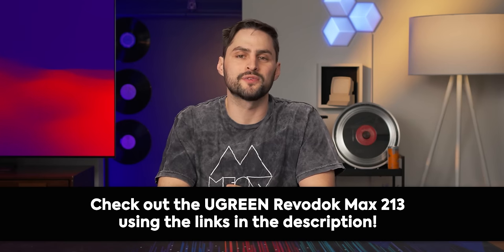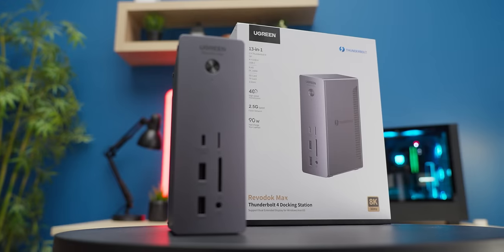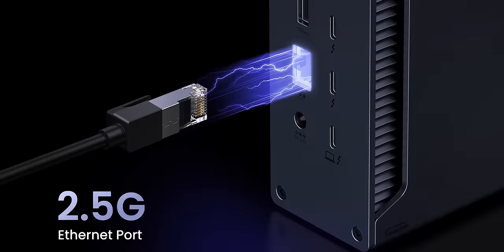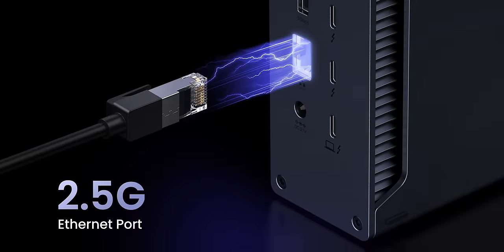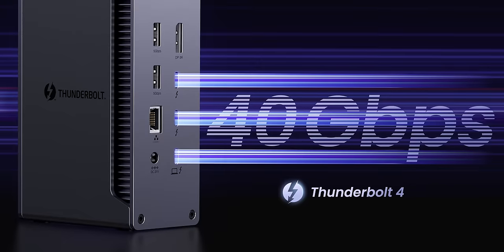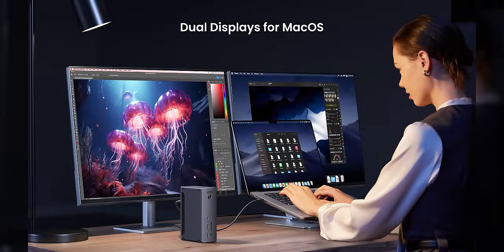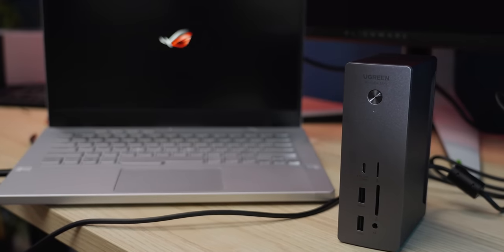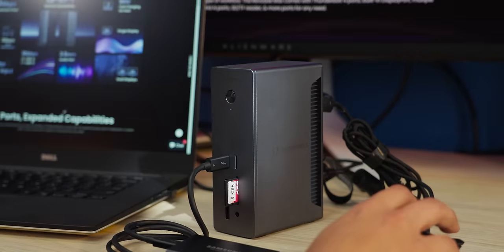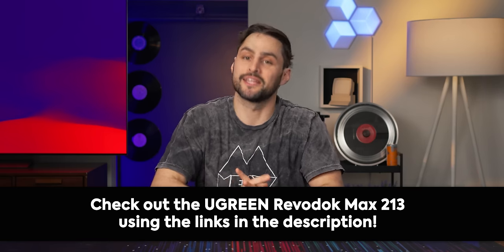Thanks to Ugreen for sponsoring this video. Meet the Revodok Max 213, a 13-in-one connectivity solution. With 13 ports including USB-C, an SD card reader, and a 2.5 gigabit ethernet port, it's a great companion for any workflow. Its two Thunderbolt 4 ports let you enjoy blazing-fast file transfers at 40 gigabits per second, along with stunning 8K or dual 4K 60Hz display options. You can even keep your devices powered up with 90 watts fast charging. Universally compatible with major Apple, Windows, and tablet devices — get yours today at the link below.